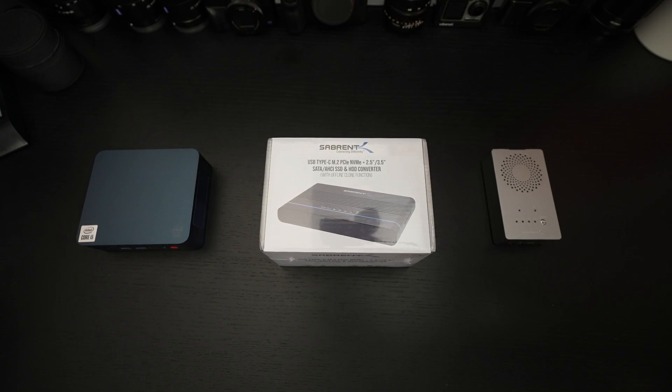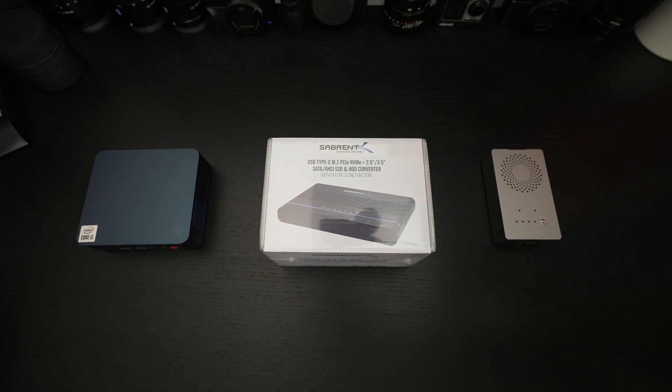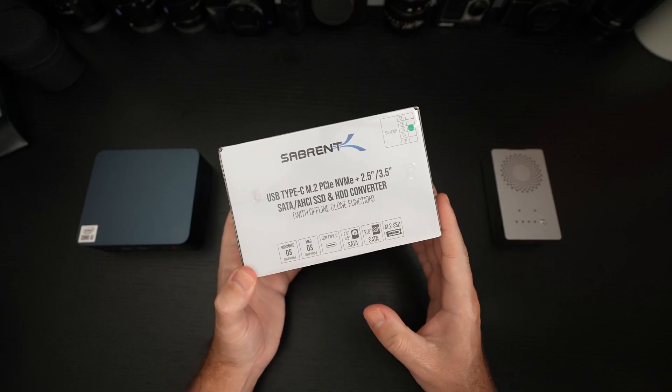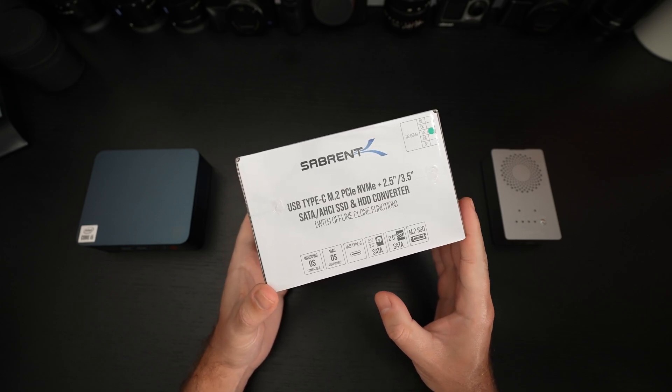So who is this device for? Just about anybody. If you want to migrate your data from your old computer to a new one, like this Trigkey mini PC, or a new laptop, desktop, or you just want to back up your existing data, or maybe you're an IT professional setting up machines on a daily basis, or maybe you're just the family IT person — then this is probably going to be, if it works as promised, a little bit of a godsend.